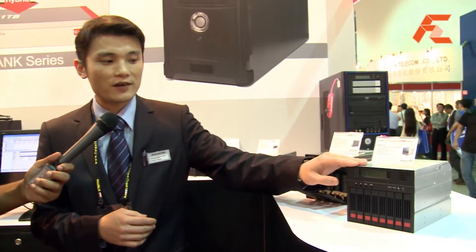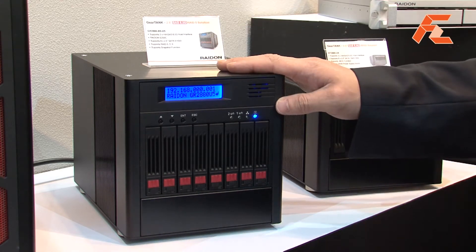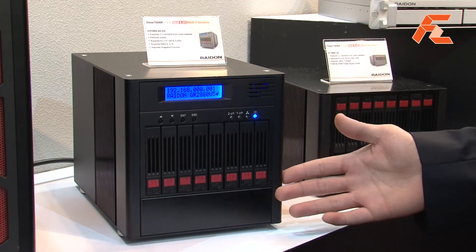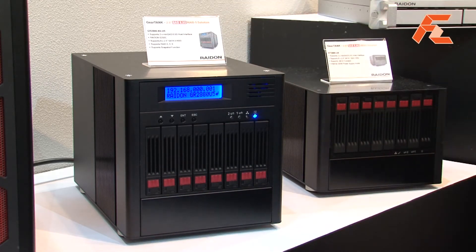This last device I'd like to introduce is developed purely for performance. This device uses a Dual SATA interface and will provide over 700 megabytes per second. The actual speed we've tuned it up to can reach up to 1400 megabytes per second, though it also depends on the controller card it corresponds to.